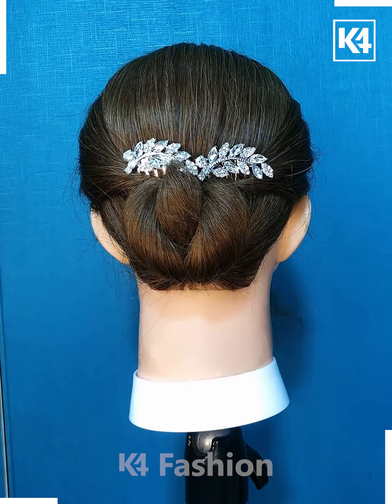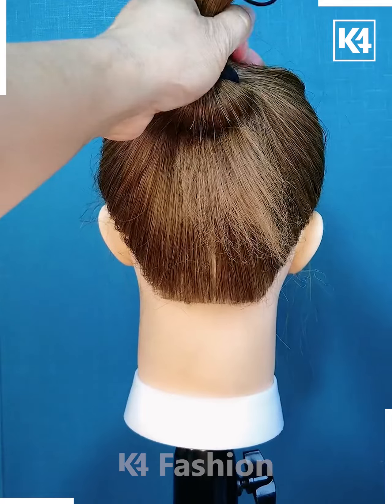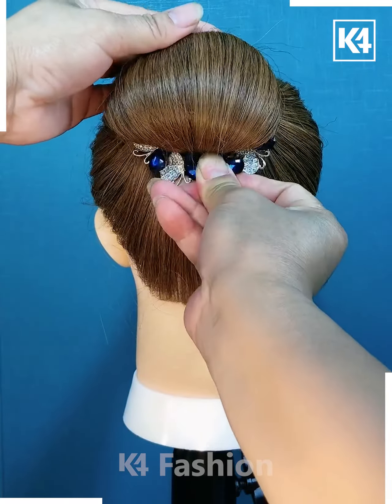I hope you liked it. Next we will tie the hairs and then rotate it using this hair designing tool, rotate it from the downside, now tie it from the between and fix it on the top by using the hairpin like this and it's ready.